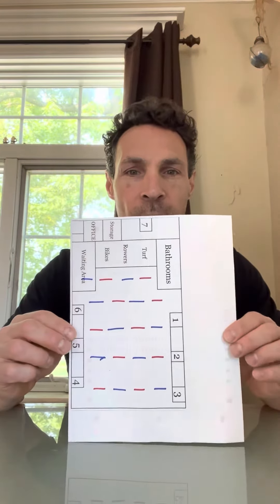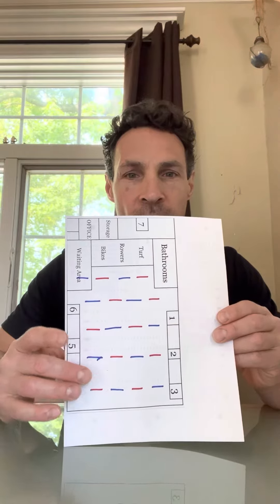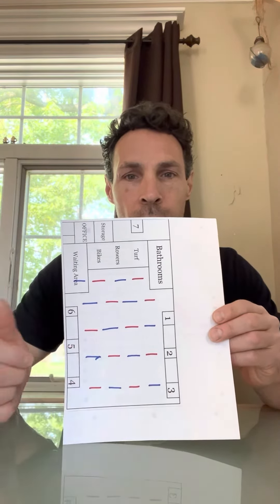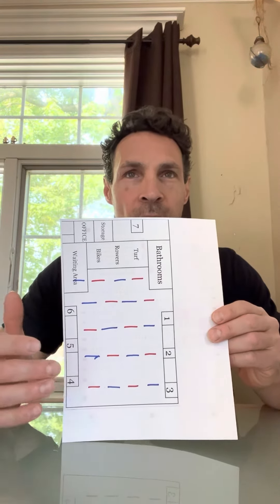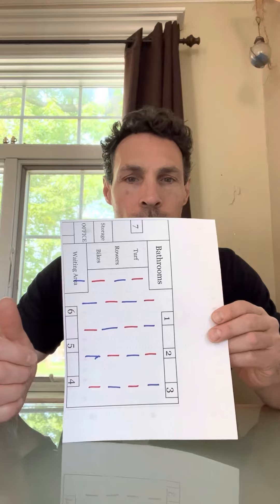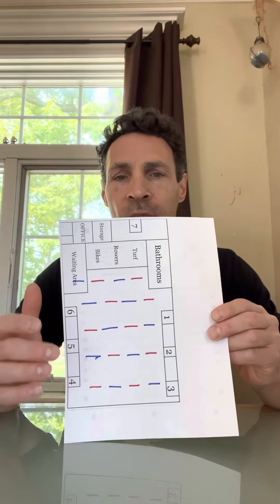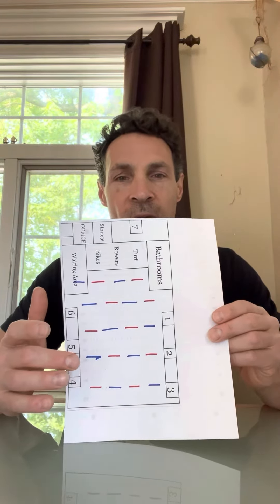I don't know how well you can see that, but basically what you have is the reds are staggered and the blues are staggered. So what you do is on an EMOM like today, the red group goes ahead and does their lift at the beep, and the blue group goes on the every-30-second mark.